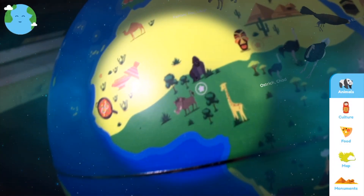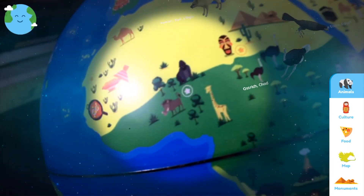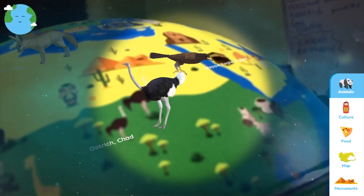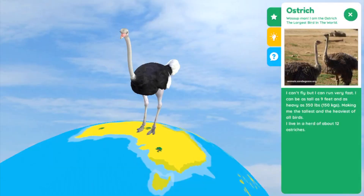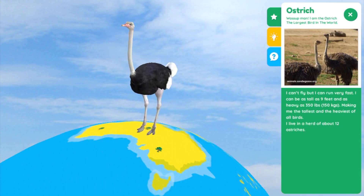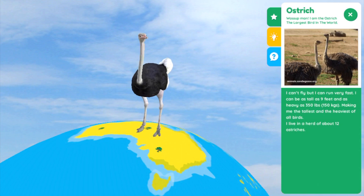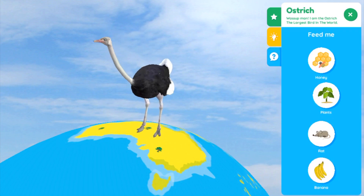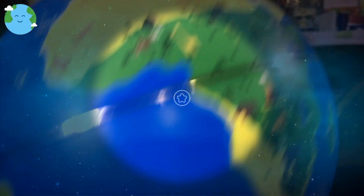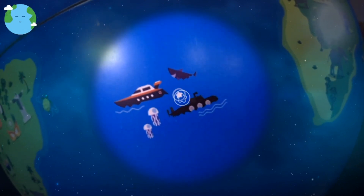In the Explore function, you have to match up the little star on the globe with the star on your app, and then you can see the little augmented reality animals. You click on an animal and a screen comes up with an overview of the animal — it has information, a little question, and an interactive 'feed the animal' feature.